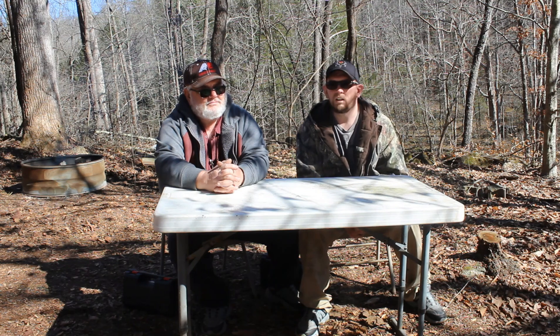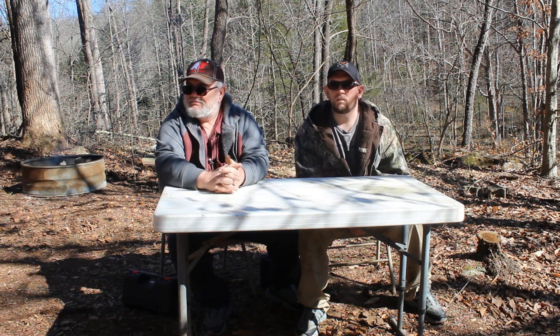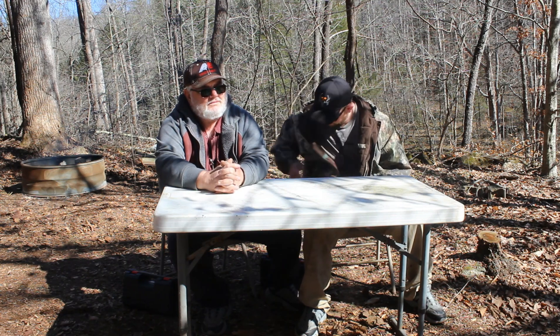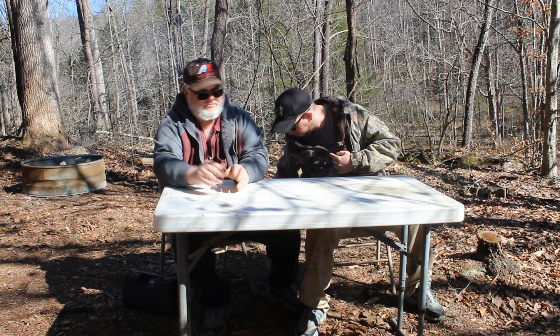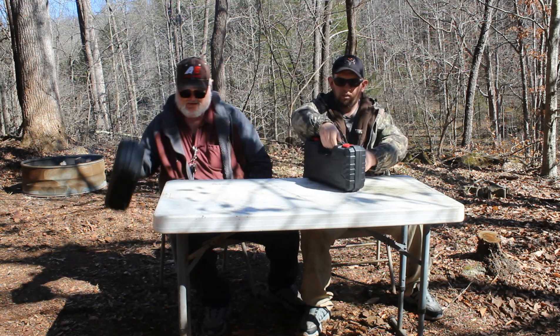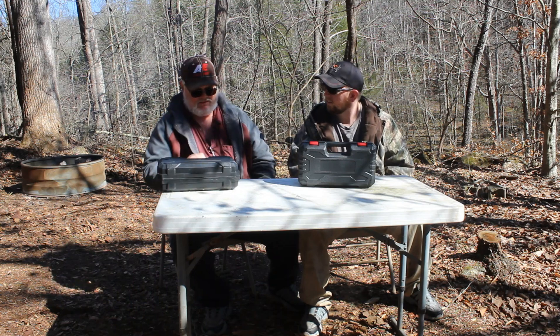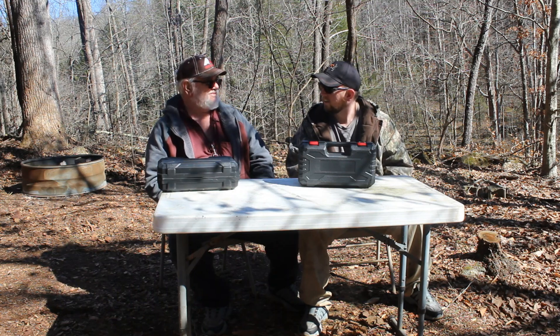Too many chainsaws! How much were they? I think it was $54 a piece. Which ain't bad — $54 a piece and they come in a nice little bag. Now we're going to put them together.